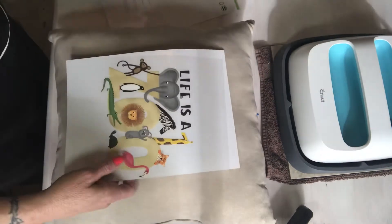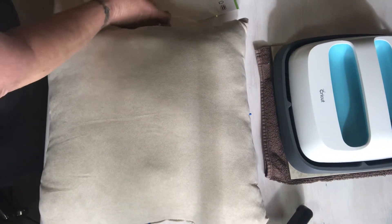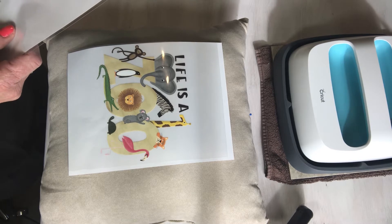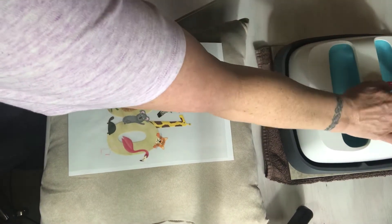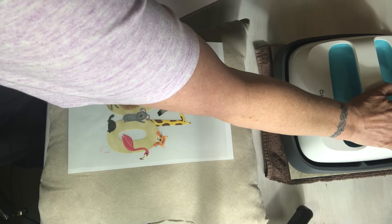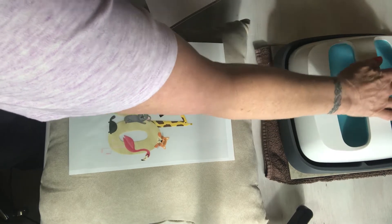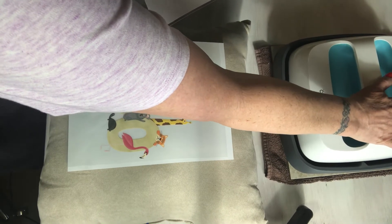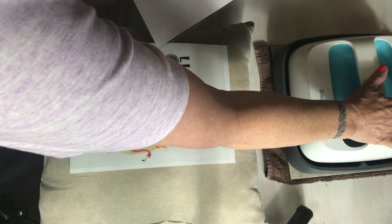I've already measured my pillow — that's halfway on the top and halfway on the side. The instructions say set your EasyPress to 340 degrees and heat for 10 to 15 seconds, and preheat the material. So I'm going to go to 340 on my EasyPress. You can also do this with an iron, but I prefer my EasyPress. Then it's 50 seconds per section on the surface.